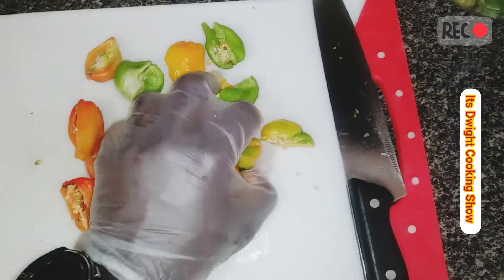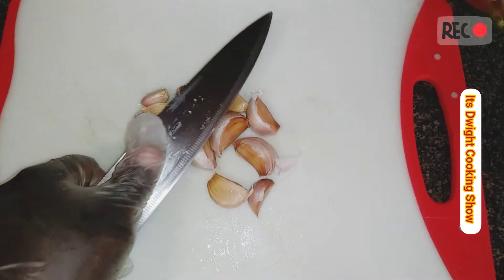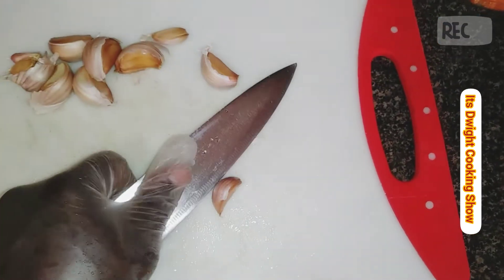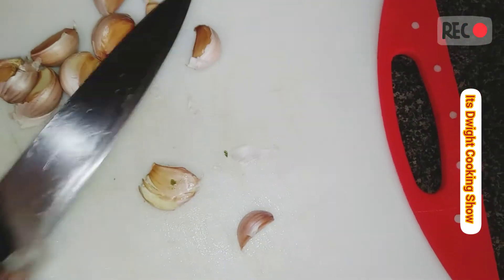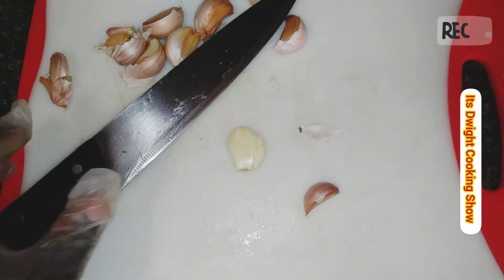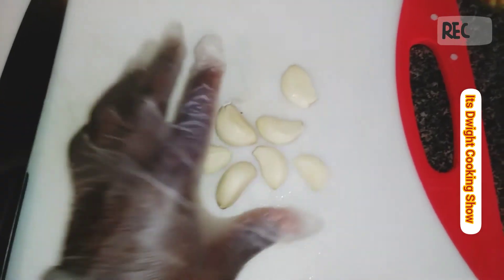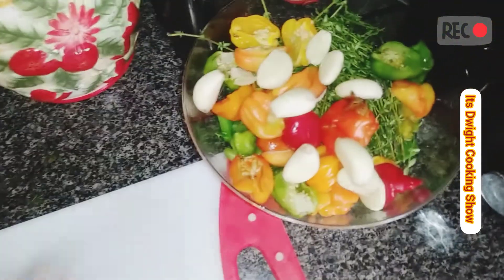Now we're going to add it to our bowl and do the garlic next. Totally clean this area, get rid of all the pepper residue, then move on to the garlic. What you want to do is peel all the garlic cloves and get rid of the skin. I don't really have to cut them because I already crushed them, so I'm just going to add them to the plate. Look at all those colors — beautiful.